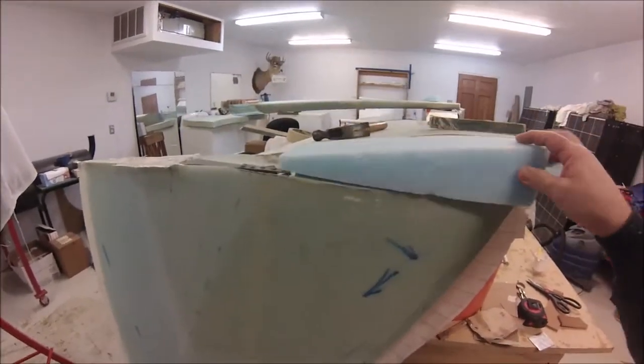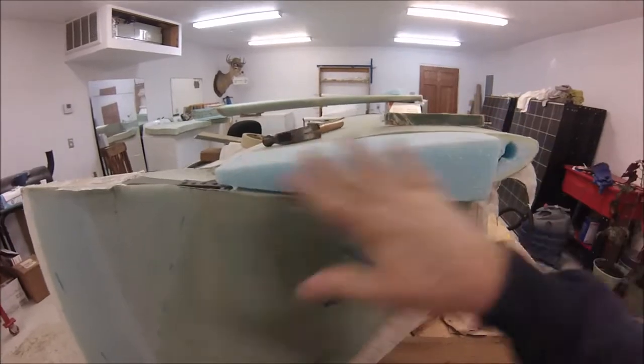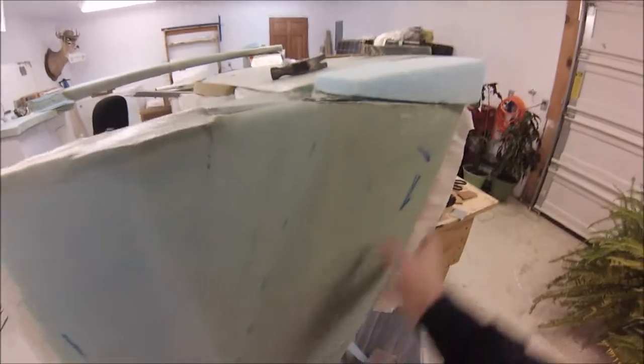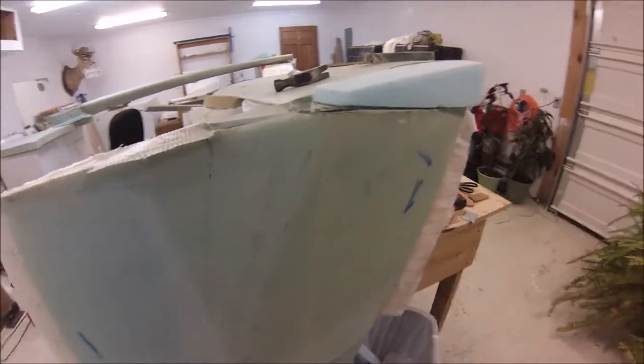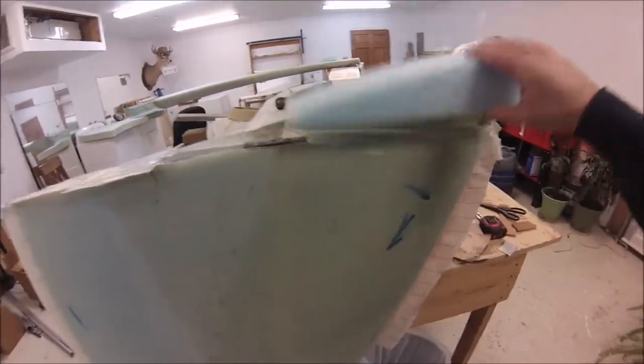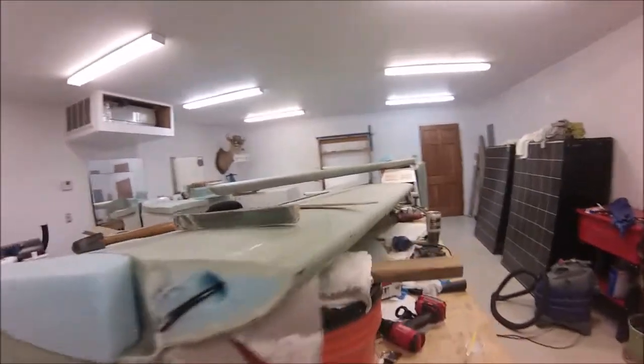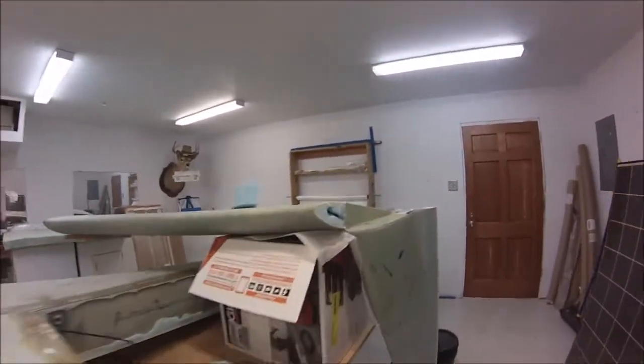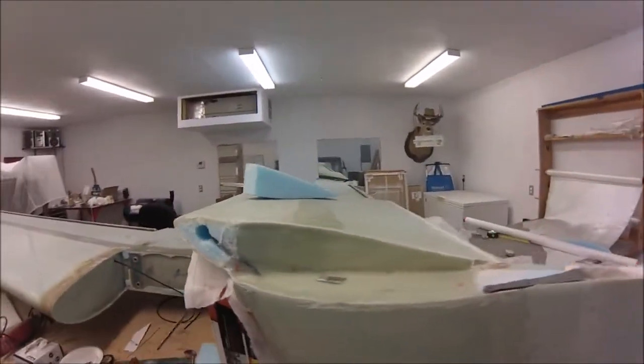After that's done, this little foam block goes on here like that and then I shape it down. I'm also going to put a foam block right here, shape it, and then lay my outside layups on here, so that comes next. Really nothing different — exact same thing over here.